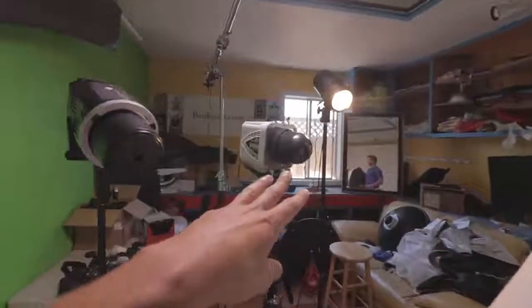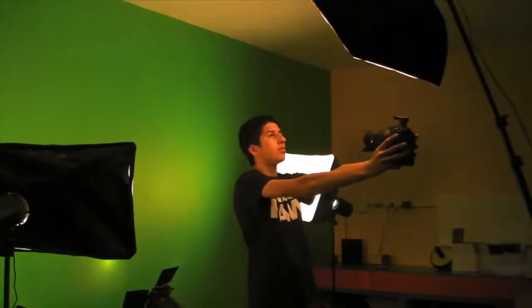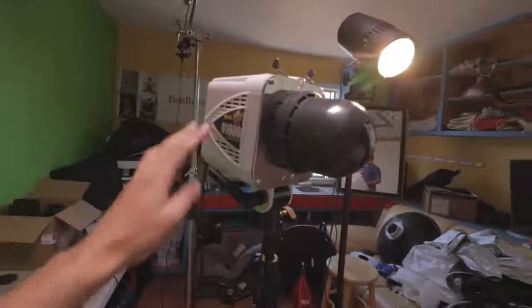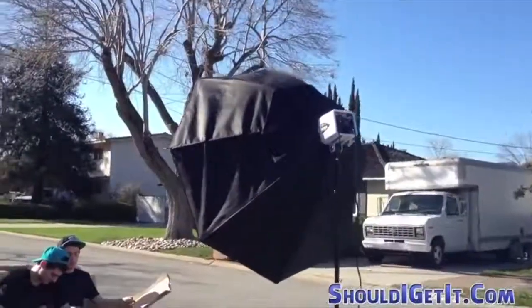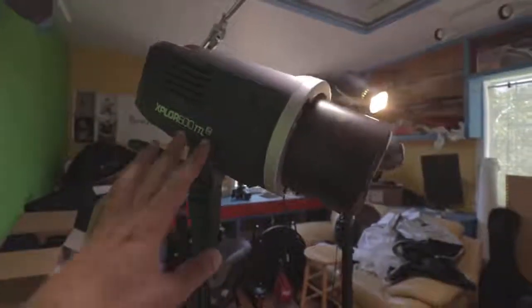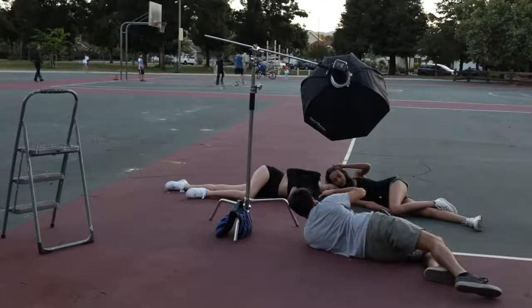We have three different levels of strobes right here. We have the Cowboy Studio Strobe — this is my first studio light, it's like $60, I bought it almost 10 years ago. Then my next step up was the Alien Bee B1600. And then I got the Flashpoint Explore 600 TTL. Absolutely love this light — this is my go-to, I'm going to buy a second one. If you guys haven't seen my review on this, check it out.